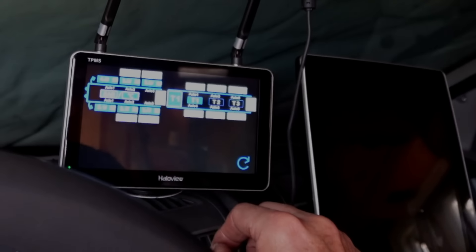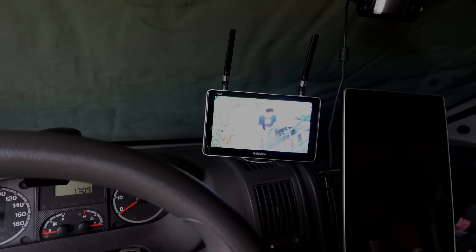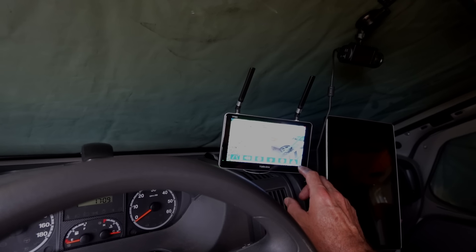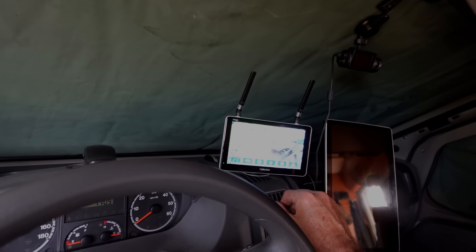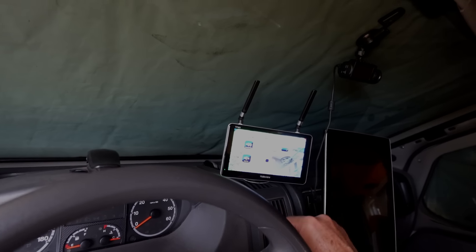Voilà. Vas-y, recule, recule. OK, c'est bon, je recule. Ça va, mon loulou ? C'est bon ? Impeccable. Si tu dois te faire guider, tu vois, c'est quand même super pratique. Alors, tu peux régler bien sûr le son, tu peux le couper pour ne pas que ce soit trop sonore. Tu peux régler le volume pour ne pas l'avoir trop fort. Et tu peux couper d'ici aussi.